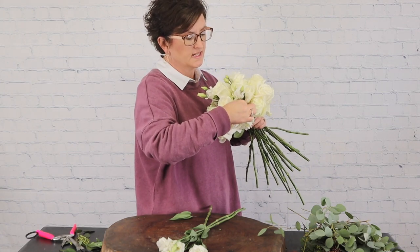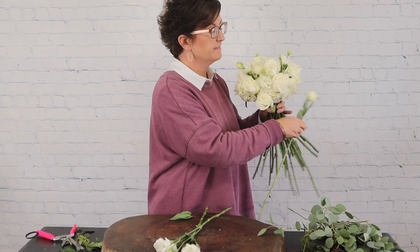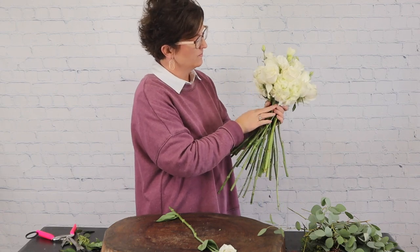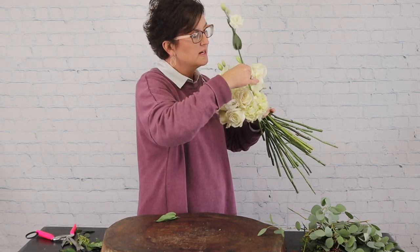I'm working that stem right down into the bouquet. What these little buds are doing is giving a different texture and color — there's a little bit of soft green which I think is such a lovely addition to this bouquet. I have one more bloom and then we are going to add our greenery.